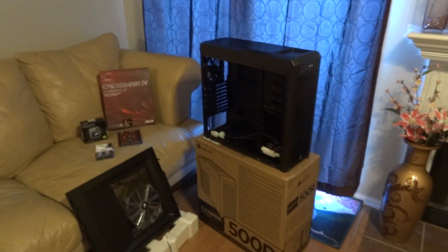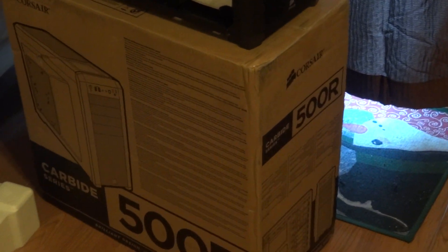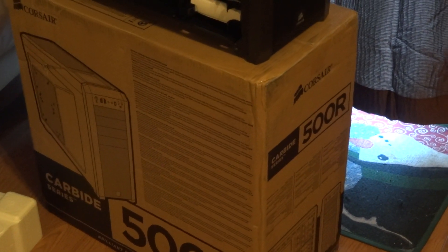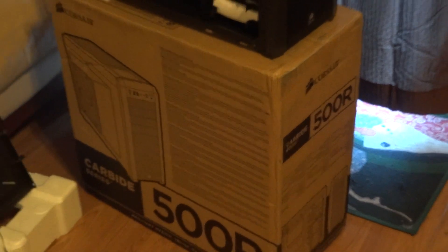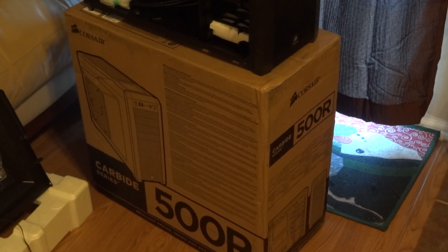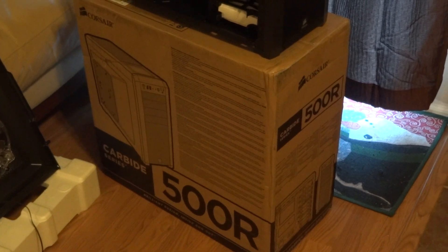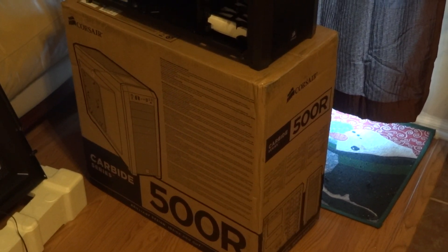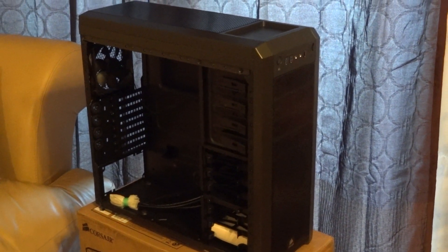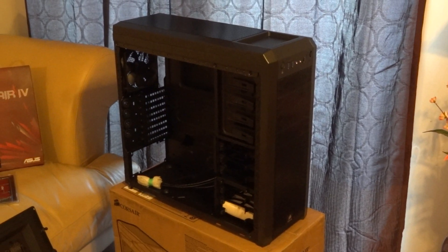Anyway, I'm going to be taking my old system and putting it into this new case here, which is the Corsair 500R. I was actually looking for a mini tower, a small tower, but then decided to go with a mid tower instead. I looked at a few cases like the Shinobi and the HAF X922 because I really like their design, and also the 400R from Corsair, which would have been cheaper, but I liked the few extra features the 500R has.